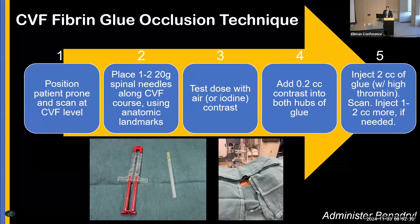Fibrin glue patching has five steps. We position the patient prone and scan at the fistula level under CT. We place one to two 20-gauge needles along the course of the fistula. We do a generous test dose with air. With our fibrin glue, we pull the syringe back and inject a little contrast into both hubs of the glue. Then we inject two cc's right away, do a quick scan check, and inject one to two more cc's. Importantly, we only use fibrin glue with high thrombin content — the low thrombin type is not effective.